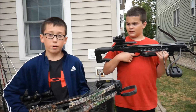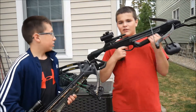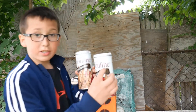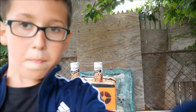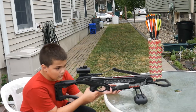Hey guys, today we're going to be testing the Wildcat C6 crossbow and the Recruit Recurve crossbow. We're going to be testing on these two cans right here. First we have my friend Chris shooting the Recruit Recurve crossbow and let's see how accurate it is.